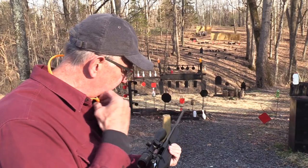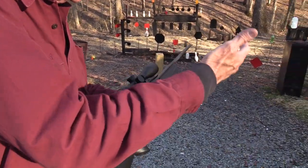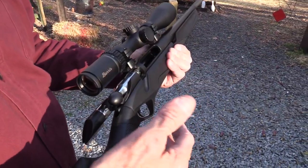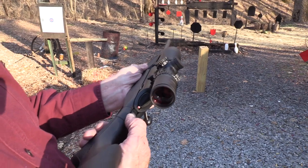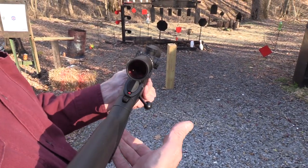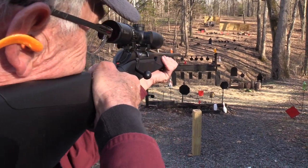It's got an alloy receiver, but we've got a steel extension and the barrel, and steel is meeting steel where it needs to be. Safety right here — so ambidextrous safety. Let's just shoot something close like a two-liter right here.